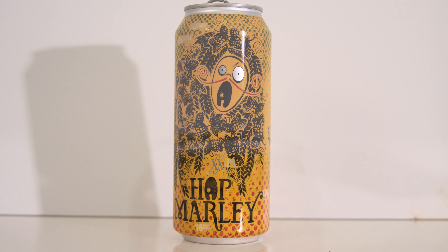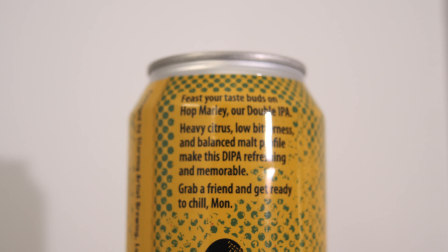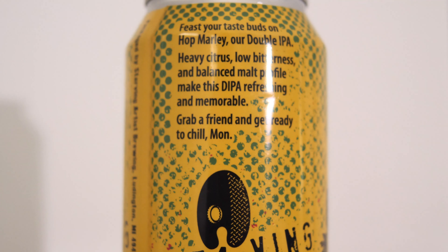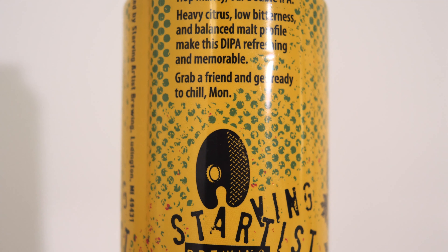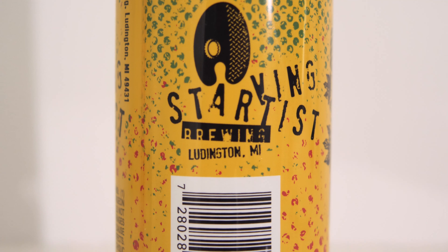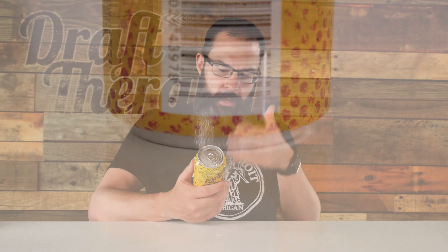On the back it says: 'Feast your taste buds on Hop Marley, our double IPA. Heavy citrus, low bitterness, and balanced malt profile will make this double IPA refreshing and memorable. Grab a friend and get ready to chill, man.' On the side it says packaged by Starving Artist Brewing in Ludington, Michigan 49431. The government warning also features a bit more of the Starving Artist logo — the palette.